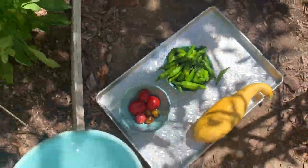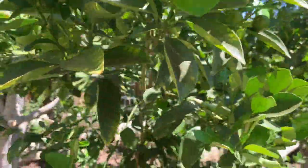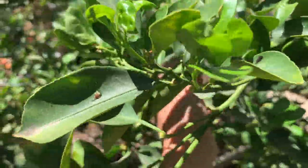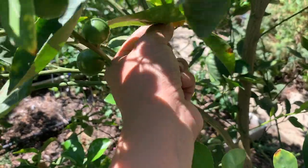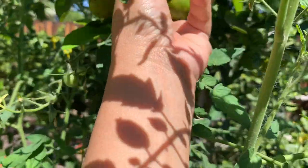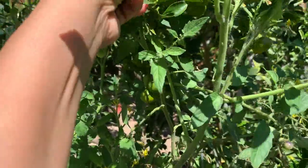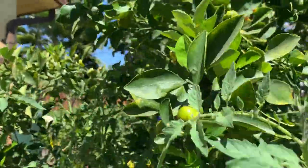Now let's move on to the calamansi. Here's the calamansi. I see some — this one is ready. This one is ready too. Let's check if there are some ready for the calamansi. I think these are ready. Calamansi smell so good. There are more here.